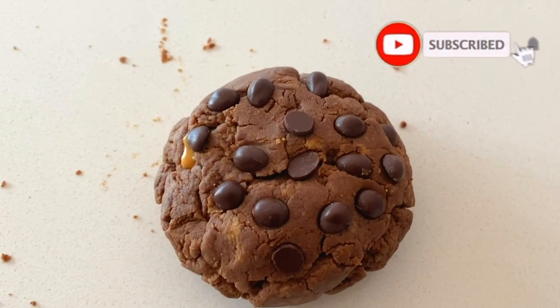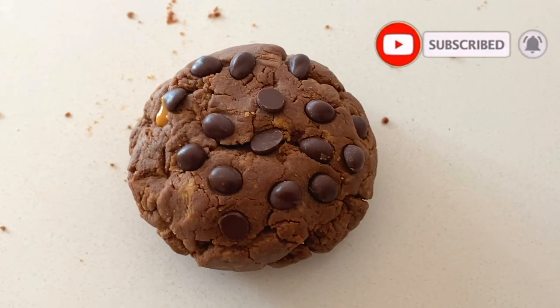With the oven set at about 175 degrees Celsius, bake for about 12 to 15 minutes, just until you see the edges start to crisp up. Remove the cookie from the oven, let it cool for a couple of minutes, and enjoy.